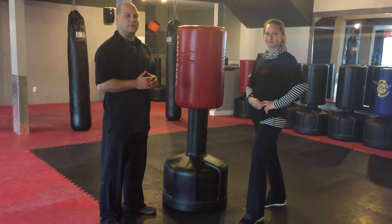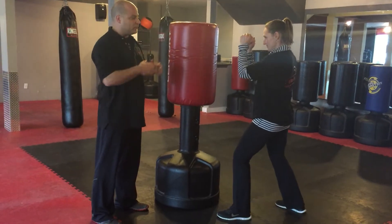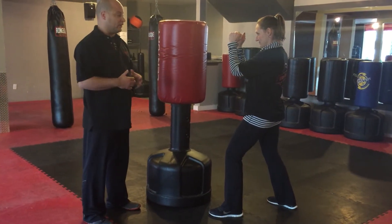Thank you for taking the time to check out this video. We're going to go over the basic hook punch starting from a sparring stance position, and then we're going to show you how it relates to our kickboxing classes.